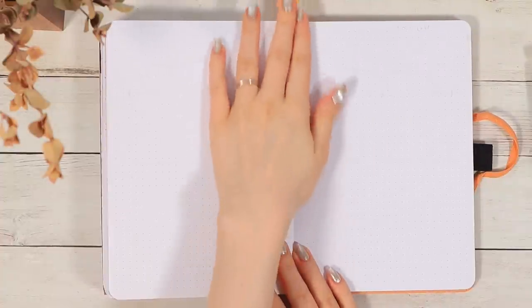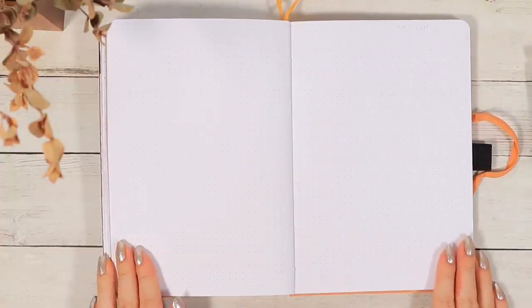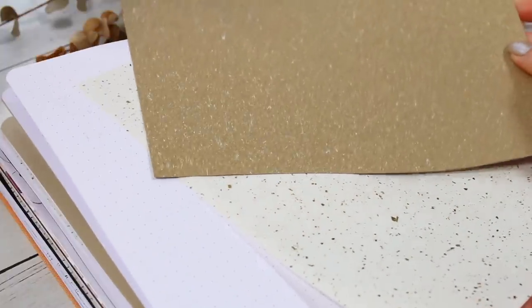I actually think I won't even set up anything for the last two weeks in December because I'll be in Finland and probably won't need them. So instead I just left one empty spread for myself that I'll probably use as a travel diary — just to write down some memories.